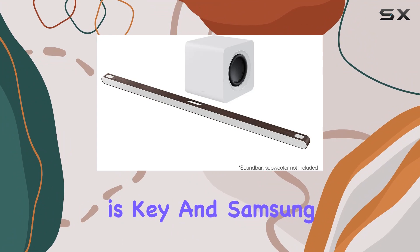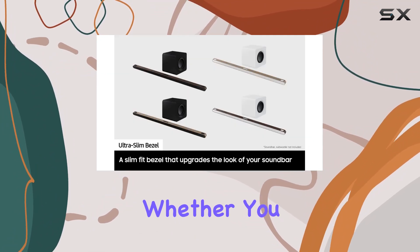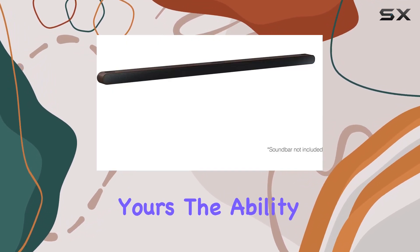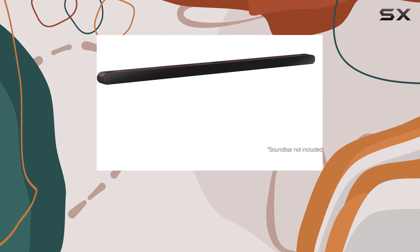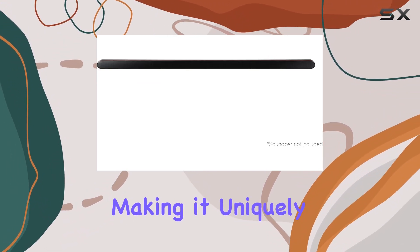Personalization is key, and Samsung gives you the option to choose between teak or brown bezels. Whether you want your soundbar to subtly blend in or make a bold statement, the choice is yours. The ability to match the soundbar bezel with the Frame TV's aesthetics adds a level of sophistication to your space, making it uniquely yours.